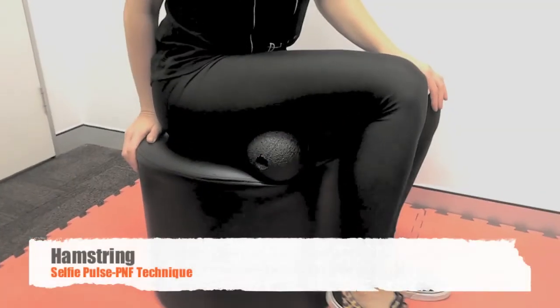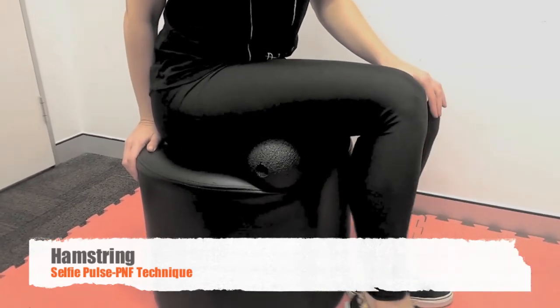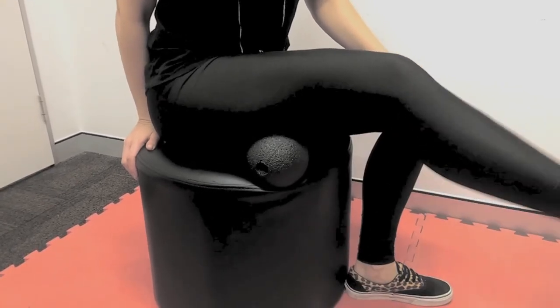The most effective self-treatment is to sit with the duo ball digging into the hamstring, then perform multiple knee extensions, oscillating right up to the point of tension and increasing in intensity.